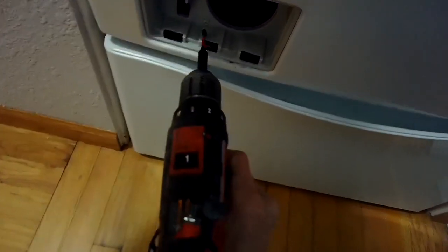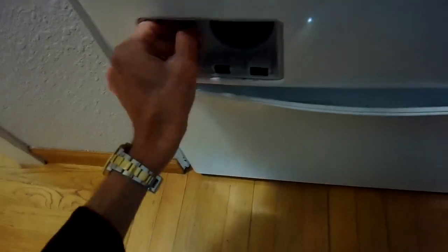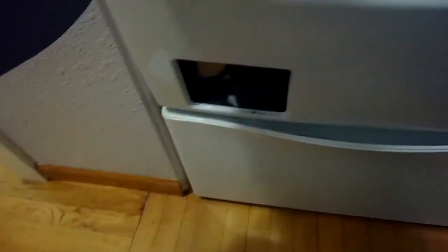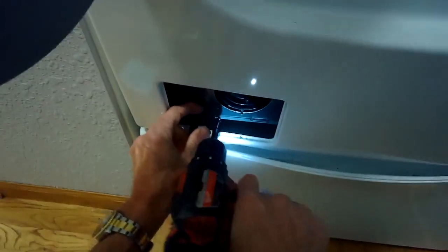Next, we pull off this little plastic cover and we're going to remove this Phillips head screw that's in front of the drain. Pull that out, grab this plastic cover and pull it toward us. There's a little Phillips head screw here at the very bottom — we're going to remove that too.